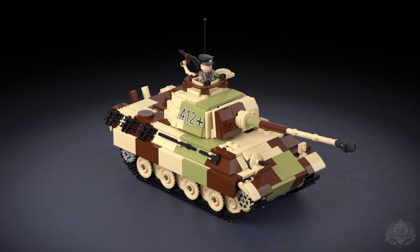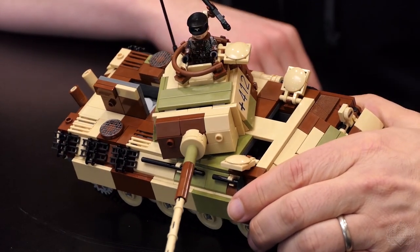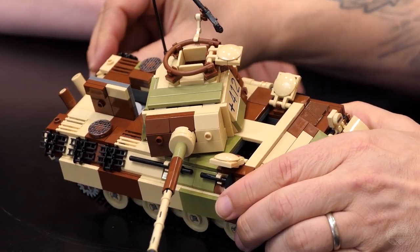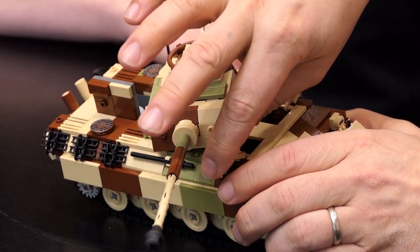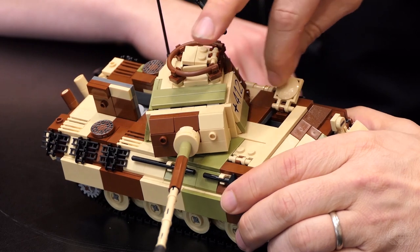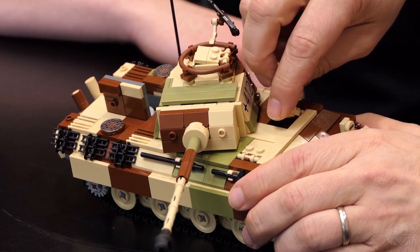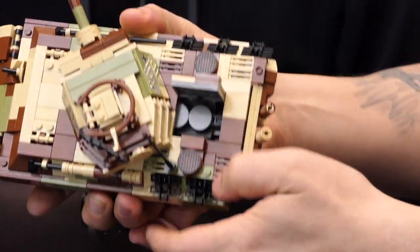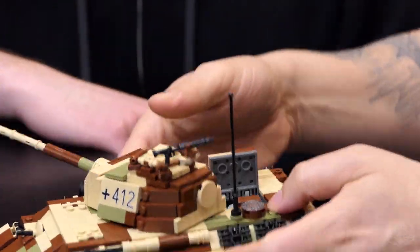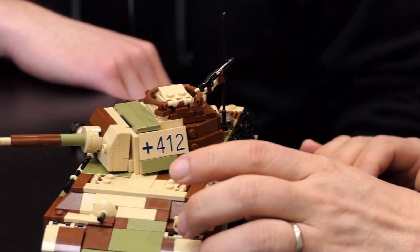Currently you have all the hatches open, just as a demonstration. The commander is in his own hatch, which does close. Both drivers have hatches which do open and close and you can pose the guys in them. You also have the hatch for the engine cover, so you can see the Maybach engine. I'll show you how this whole thing comes apart because it does have a detailed interior.